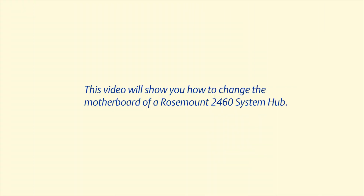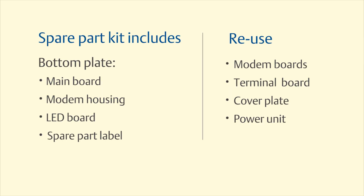Hello, my name is Colin Kiernan, Technical Specialist for Tank Aging here in Gothenburg, Sweden. Today I will discuss with you how to exchange the 2460 System Hub motherboard using the spare part kit.